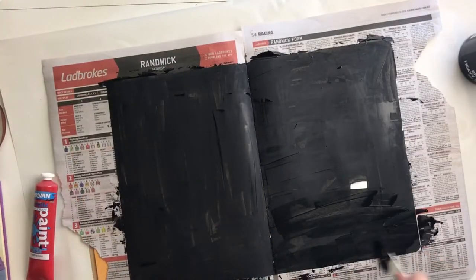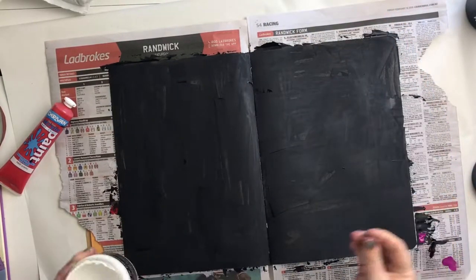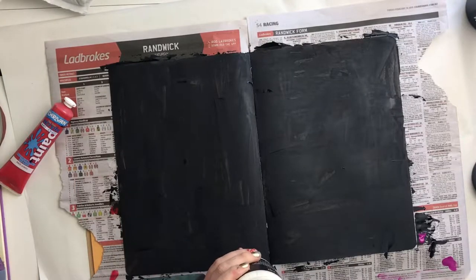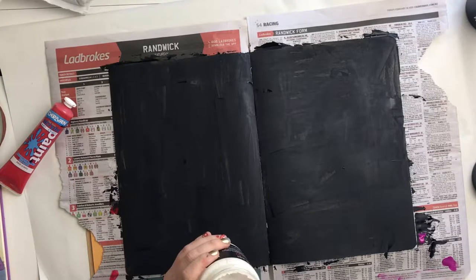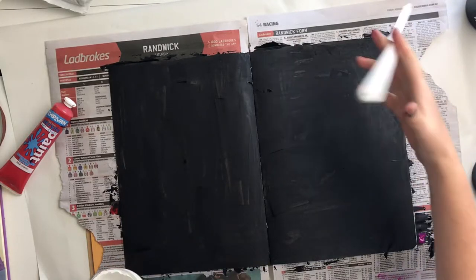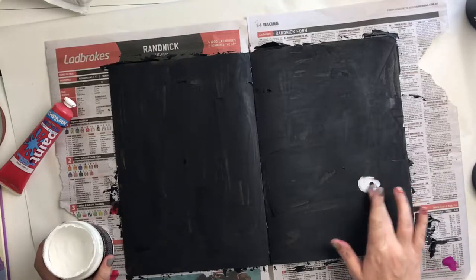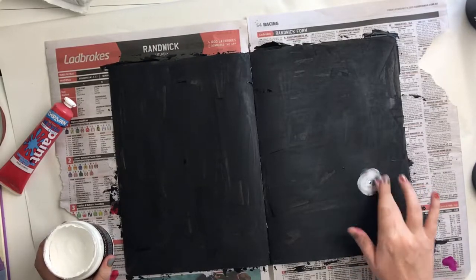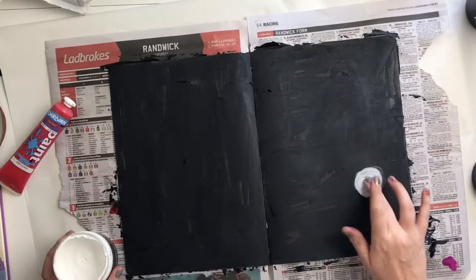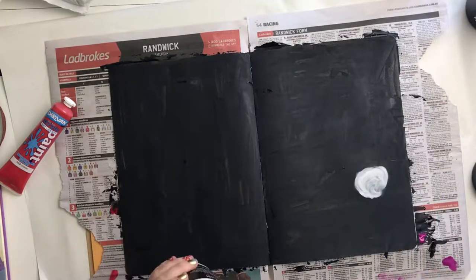I started off with some black gesso and just covered both of my pages completely in that. I wanted to do some poppies on my page, but once I'd done the black gesso, red wasn't going to show up, so I started with some white gesso over the top to try and make my little flower shapes.